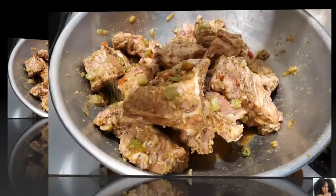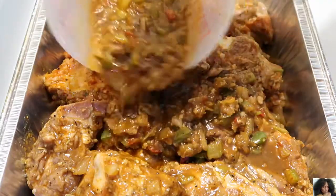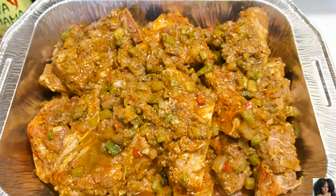You know what time it is — add a little bit more seasoning and stop playing. Marinate your neck bones from 1 hour to 24 hours.